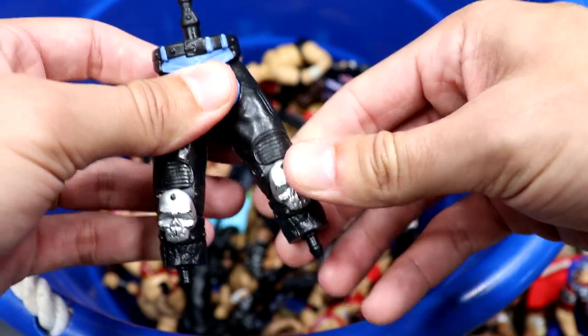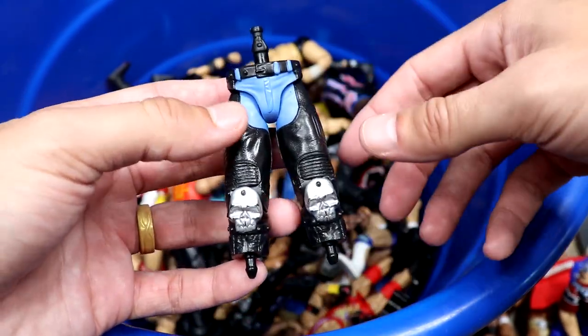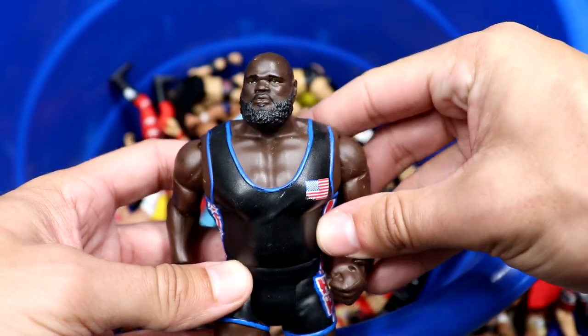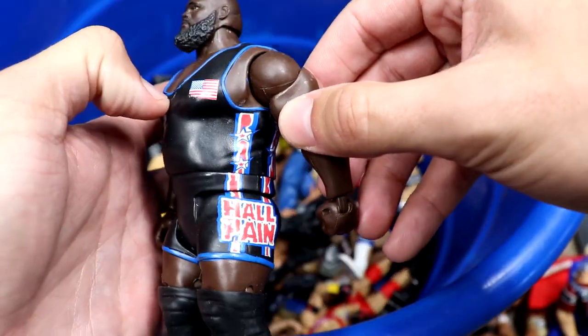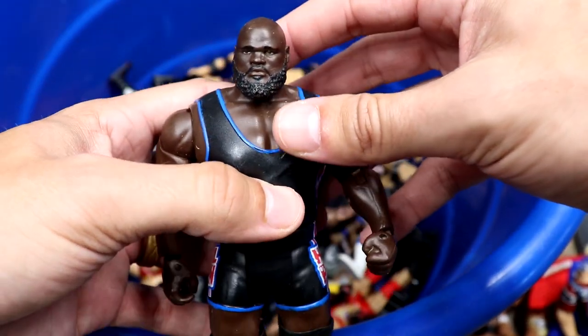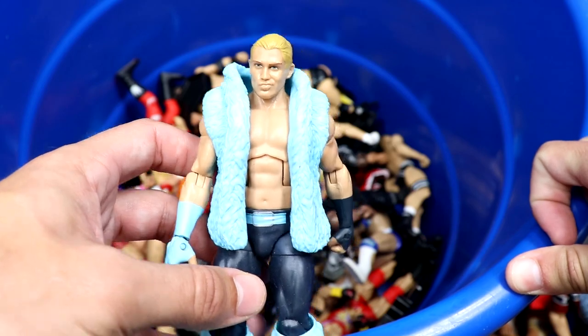Next up I think this is one of those Create-a-Superstar packs where you build your superstar — got some pants and a lower shin piece, I have no idea what that is. We also have a Mark Henry basic — that's a lot of plastic. I love that Hall of Pain gear, he's got the United States flag right there. Solid little head sculpt on the basic — maybe better than his elite, I ain't even gonna fight anybody on that.